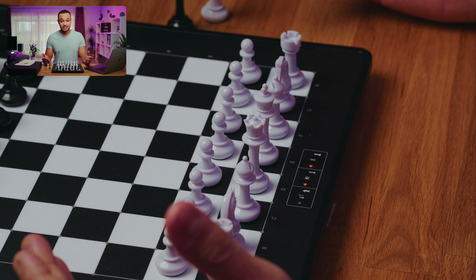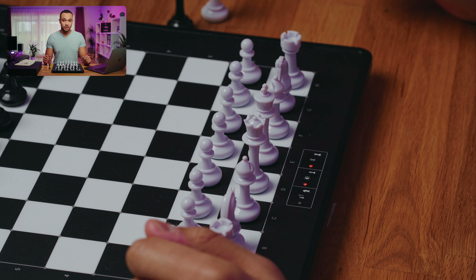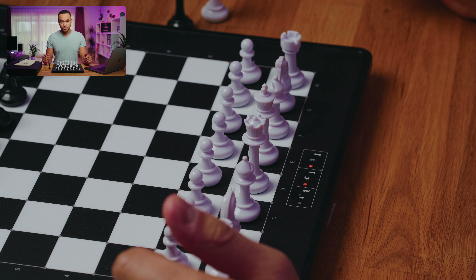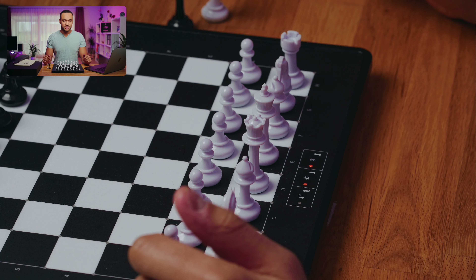If you want to transmit data via USB cable, Bluetooth must be switched off. Also every button has an additional function when promoting a pawn to a specific piece type, but more on that later.